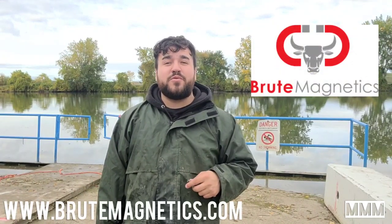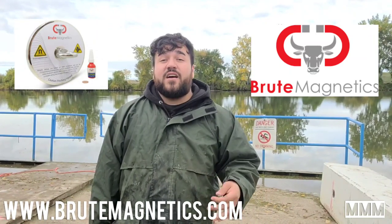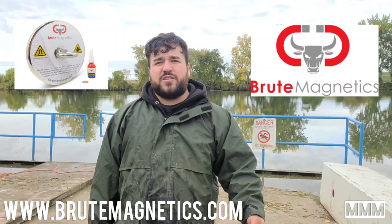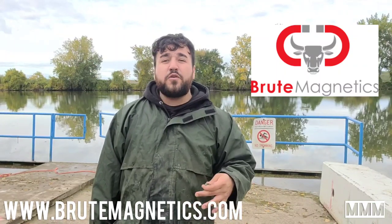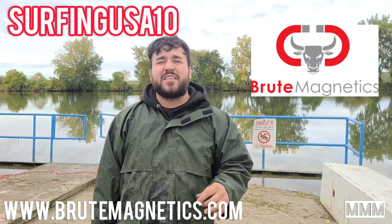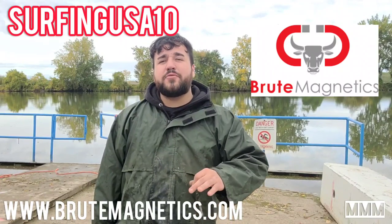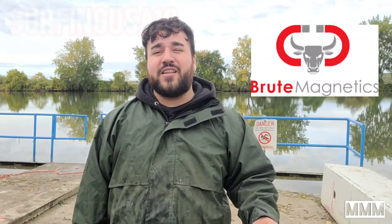Today's video is brought to you by Brute Magnetics. Head over to www.brutemagnetics.com and check out all their gear. They offer a wide variety of accessories to go with your magnet fishing stuff, as well as cones, t-shirts, and hats. If you use the promo code SurfingUSA10 you will receive a 10% discount. Also, 10% of your purchase will be donated to the Surfing USA waterway cleanup that I have started here in Michigan. So if you want to help clean these rivers up and get into magnet fishing, go to www.brutemagnetics.com.